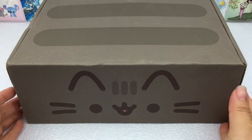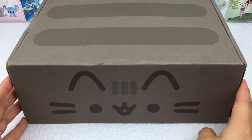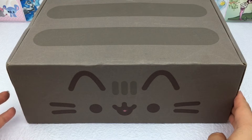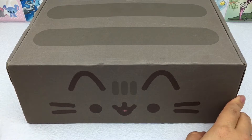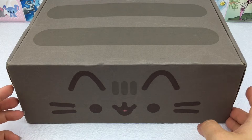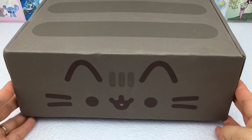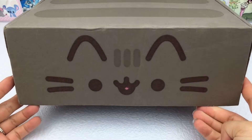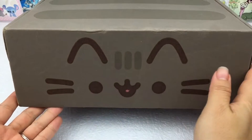Hi everyone! Today we have a Pusheen box opening video — we just received this one in the mail. You can buy these from pusheenbox.com and it's a quarterly subscription, so it comes out four times a year along with the seasons. This is our first time getting this; we missed the winter one last year but were able to grab the spring box.